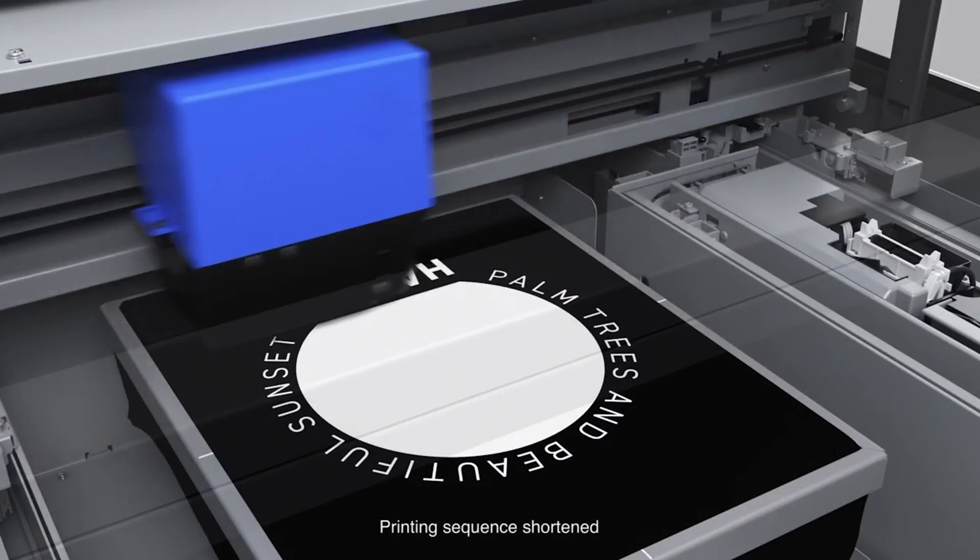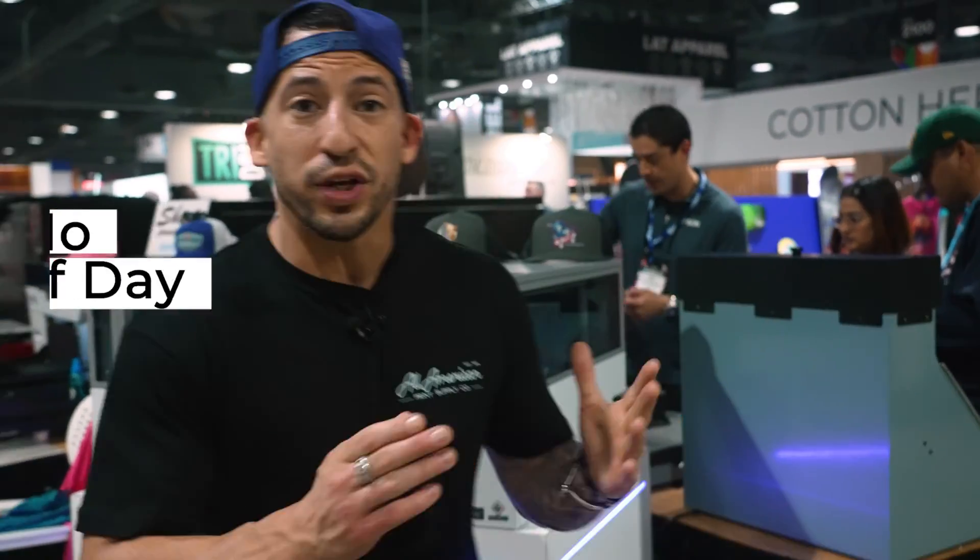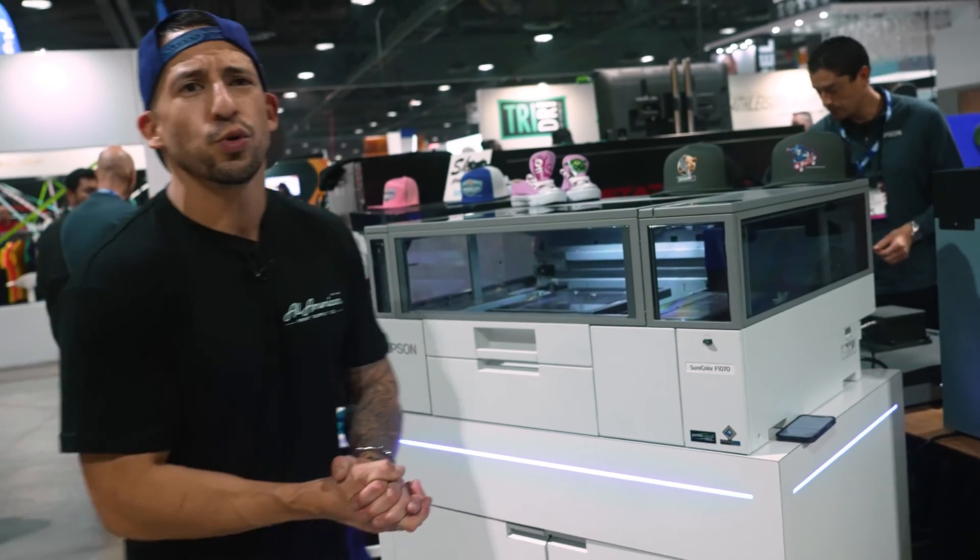You're shaking your white inks 20 seconds each way and then you're ready to start printing. No end-of-day maintenance. Stay on that two-minute weekly maintenance if you're on top of it, and you are good to go.